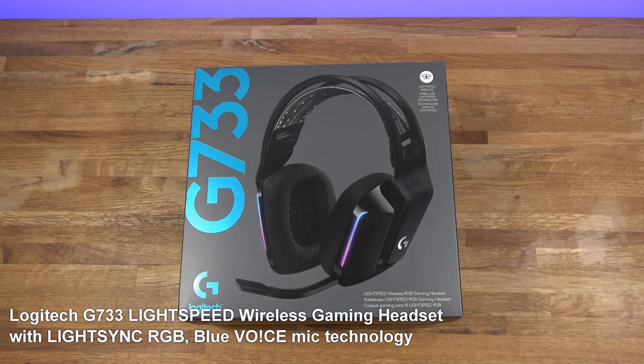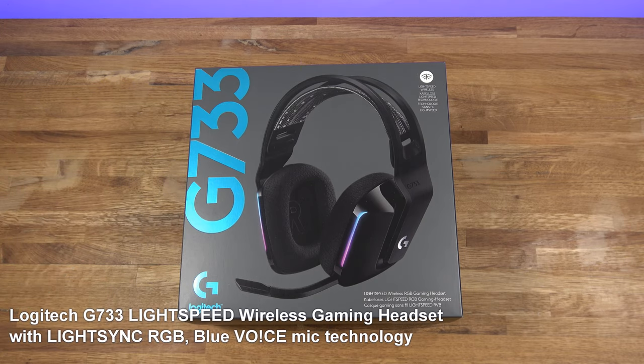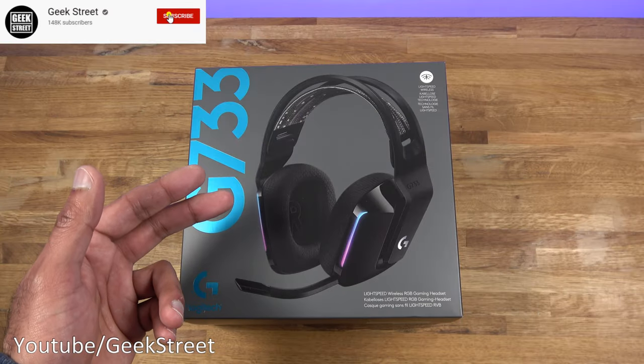Hi guys, today we're unboxing and reviewing a gaming headset. This particular one is from Logitech — it's the G733. Details are in the description below including purchasing links. This is a wireless gaming headset that comes in a number of different colors. We're going to be taking a look at the black version, but you can also get it in blue, white, or lilac. Let's open it up and see what you get in the packaging.